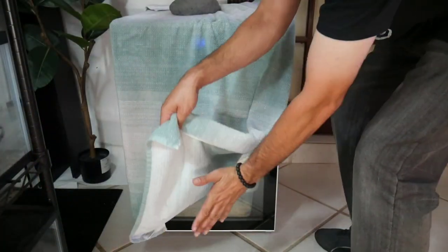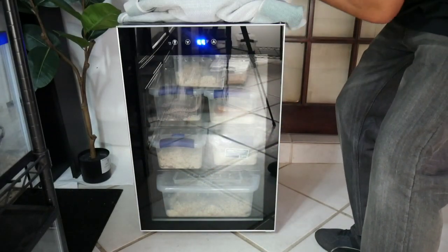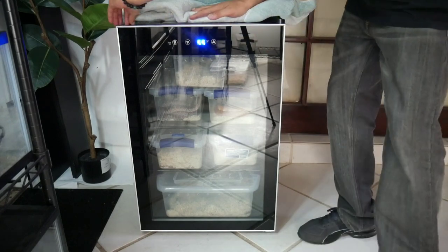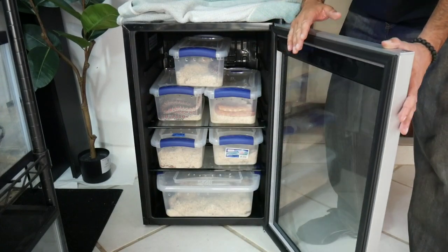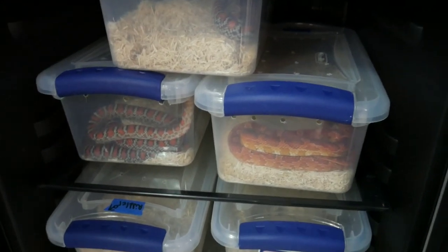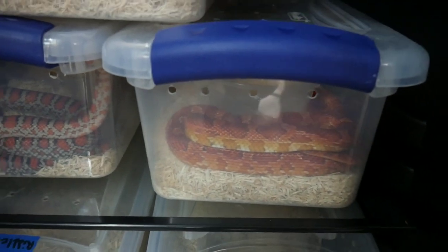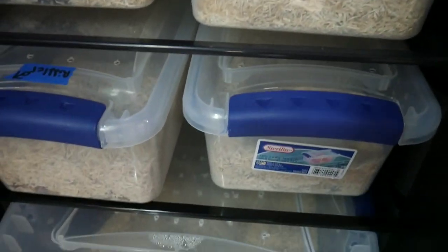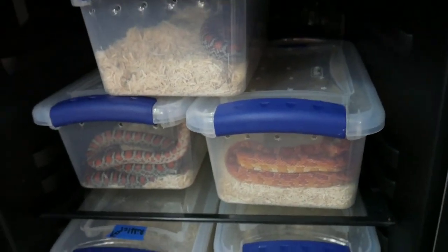Now we're going to uncover the brumation cooler — nice and slowly, we don't want to startle the snakes. Open it up and here they are, just relaxing. Everybody's hanging out. This is basically what they do most of the day in the wine cooler — they just stay balled up, but surprisingly sometimes they move around a little bit and sometimes I'll catch them in the water bowl. Now let me show you the issue I encountered.